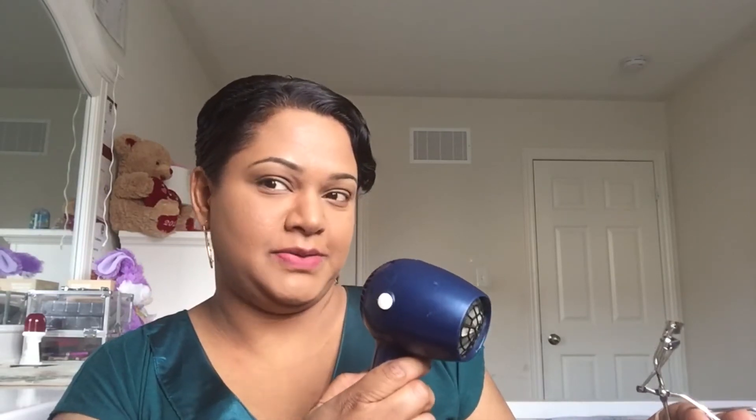I'm going to heat up the eyelash curler — not too hot, just warming it up a little bit. From the time you feel the heat on your hands you know how hot it is, so you can test it. You don't want it to burn your eyelashes. Once it's warm enough, open the eyelash curler and put it over your eye as close as possible to your eyelid, then hold it down for 10 seconds.